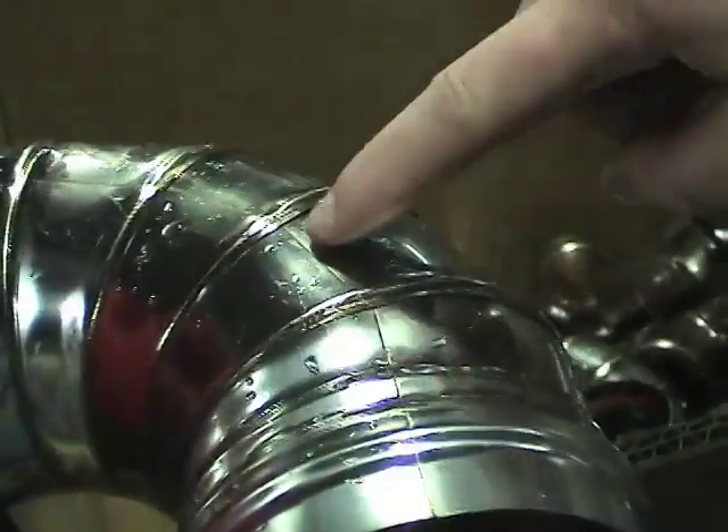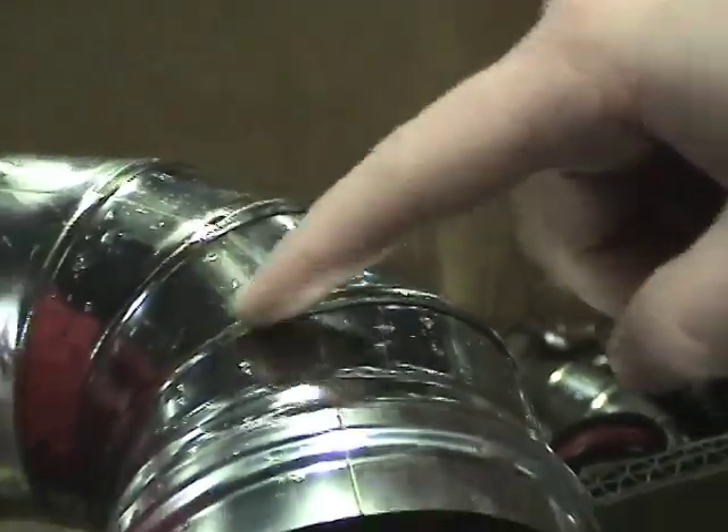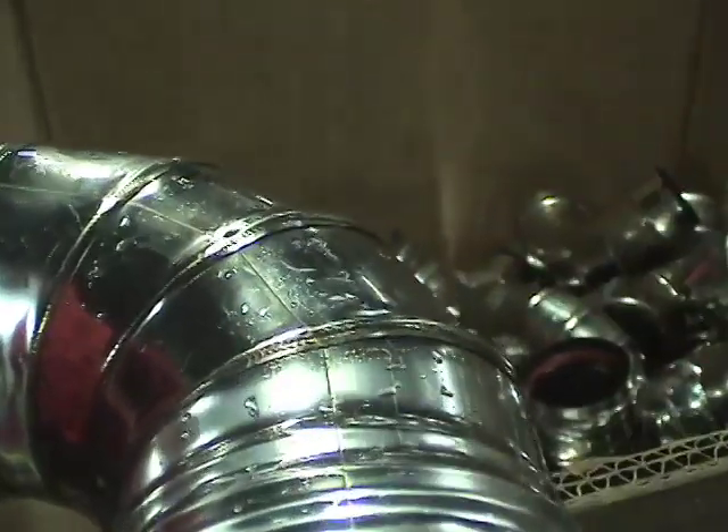You've got your laser weld here, which is done on the tube, and then you've got your resistance weld here, which is done on this machine.